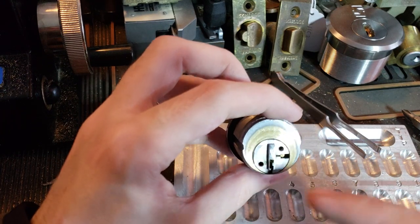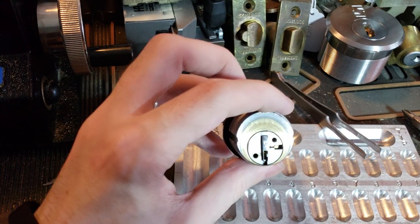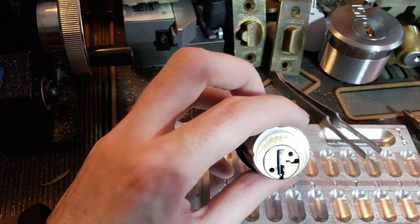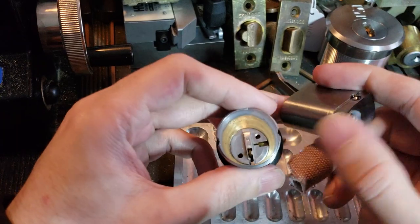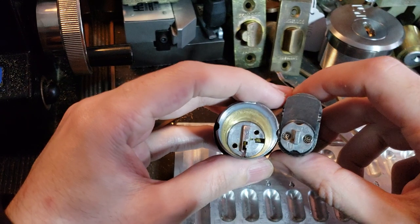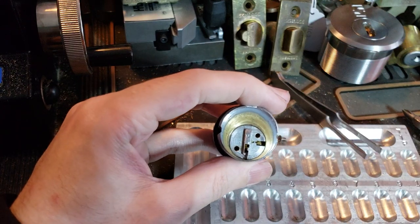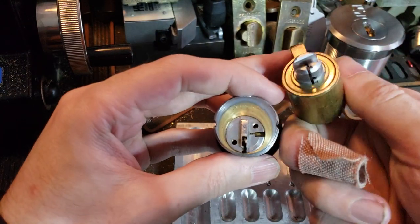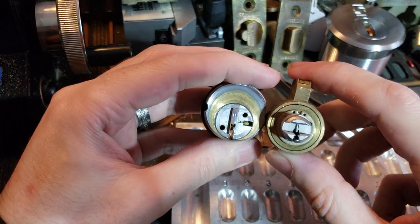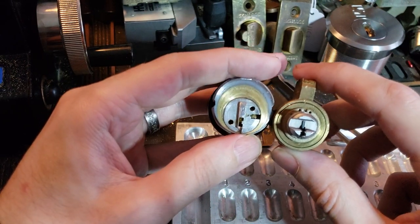So we've got that off, and you can already see this is a very, very large plug. Here is a Lockwood Australian Oval Cylinder, and already you can see that plug is larger than the tailpiece on that. Here is a Corbin-Ruswin or Ruswin Master Ring Cylinder, where thankfully this plug is slightly smaller than the Master Ring. So pretty big.